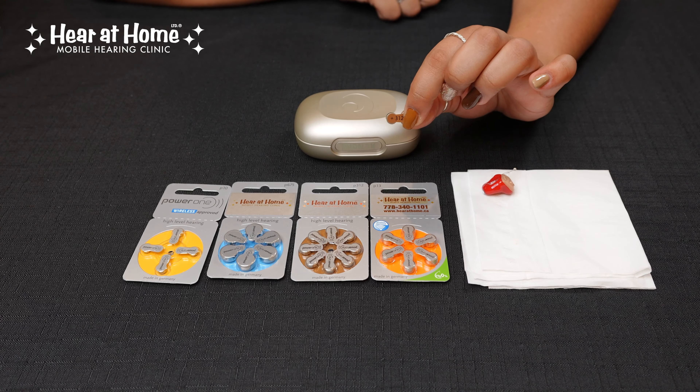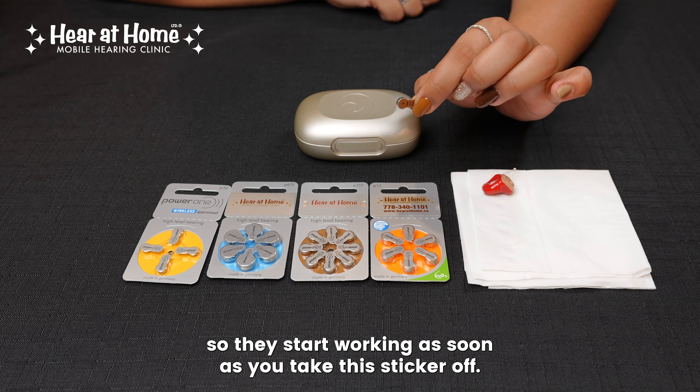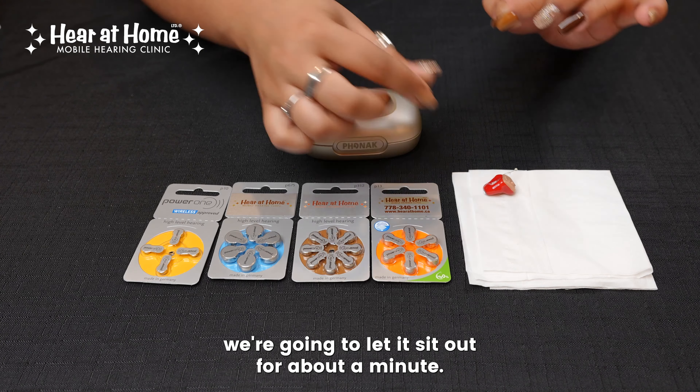So when you open up the packaging, take out one battery cell. You'll see that they have a sticker on them. Only take off this sticker when you are ready to use the battery. All hearing aid batteries are air activated, so they start working as soon as you take this sticker off. So if you were to take all of them off at once, when it came time to use your batteries, they would all be dead.